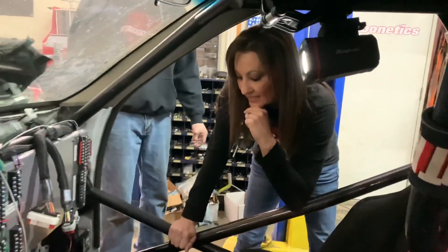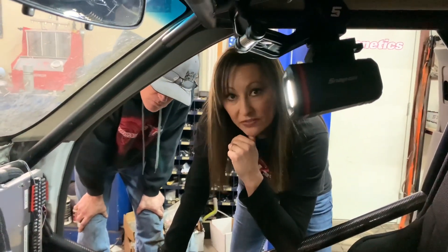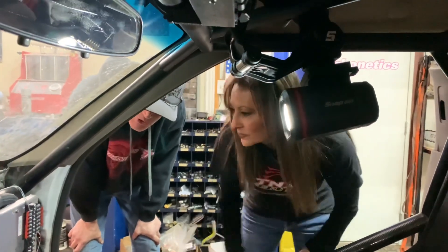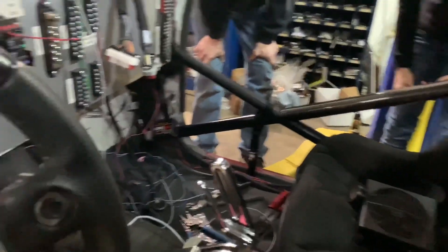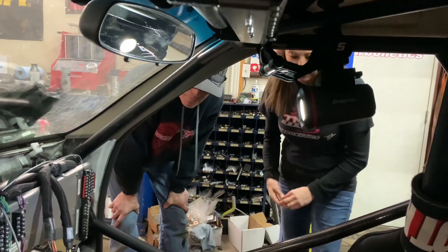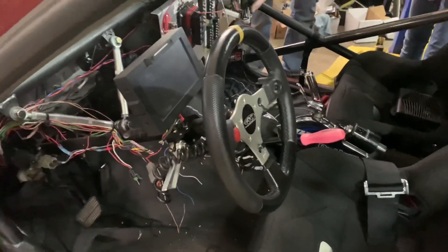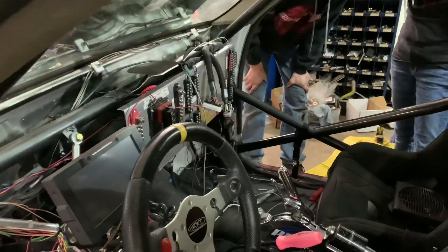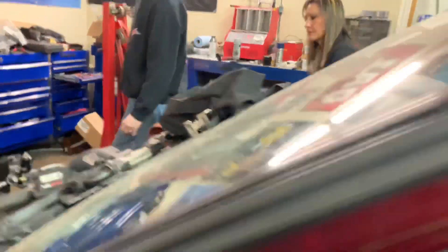Racing season is coming up a lot quicker than I was hoping, so in order to get out there we've got a little bit more work to do. There are a lot of sensors, and a lot of inputs and outputs with the computer that we control — things that are automatically controlled by time or RPM. That's what all these inputs and outputs are for, and I've got to get all that straightened out.